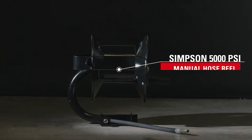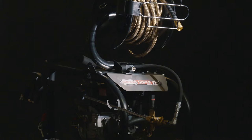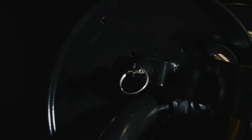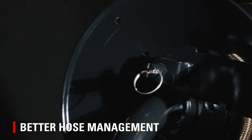The Simpson 5,000 PSI Swiveling Manual Hose Reel mounts to your Super Pro Roll Cage Pressure Washer, providing more control during use and easy storage between jobs. The tension brake controls the hose's release, and a pin lock lets you fix your length for better management on the job.